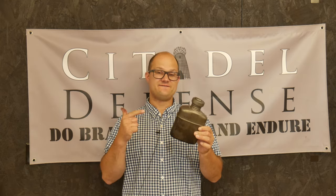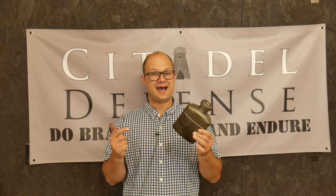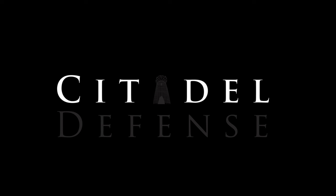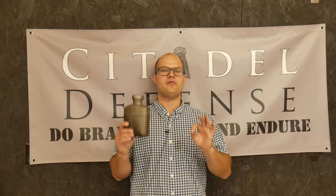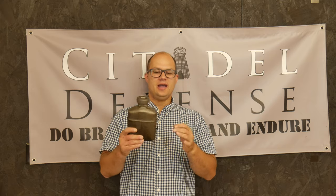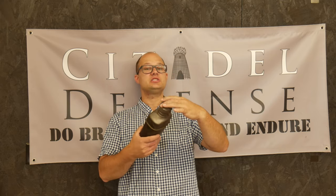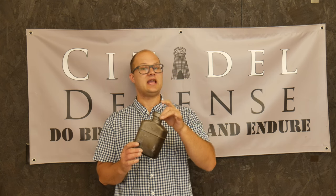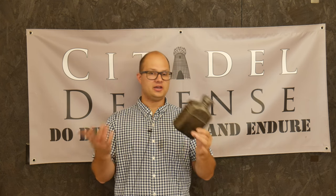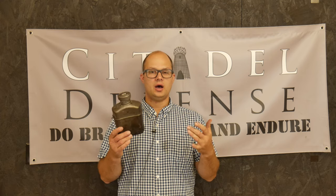This is by far the fanciest water bottle thing I've ever owned. Hey everyone, Dylan Schumacher, Citadel Defense, and we're back with another edition of American Minuteman Gear. Today we're going to talk about the Boundless Voyage 1100 milliliter titanium water bottle and associated kit.